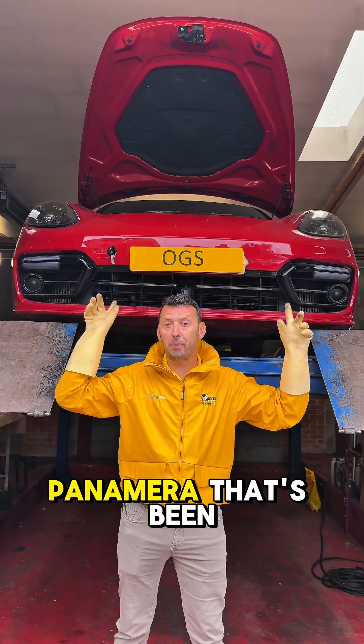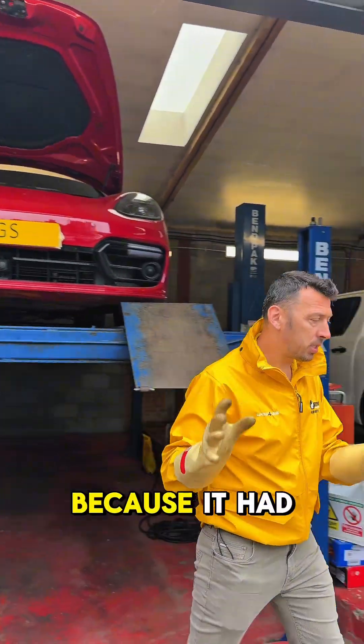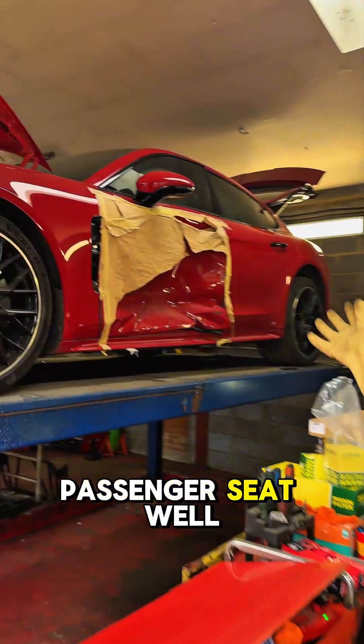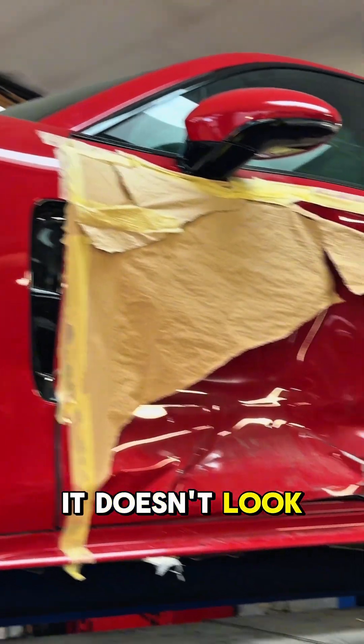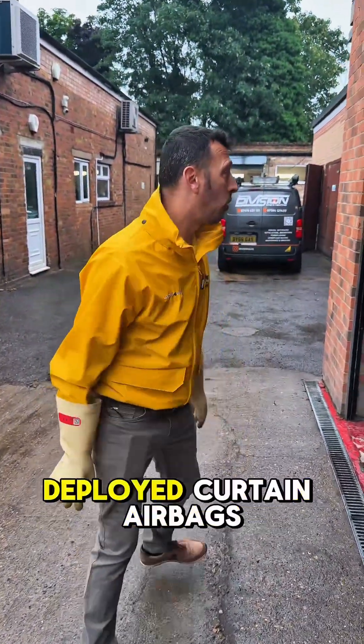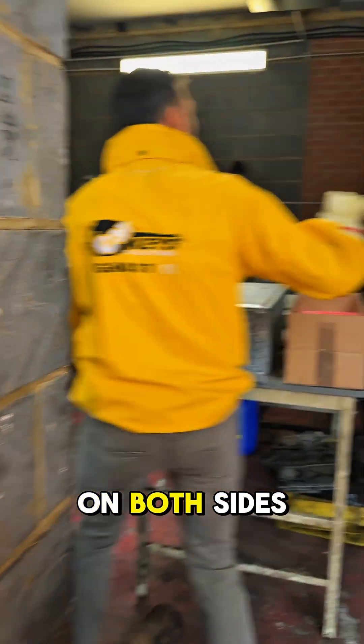We need to fix this Porsche Panamera that has been broken down, and let me show you why. It had an accident in the front — passenger seat area. It doesn't look minor but it doesn't look big either. However, airbags have been deployed: curtain airbag on both sides.